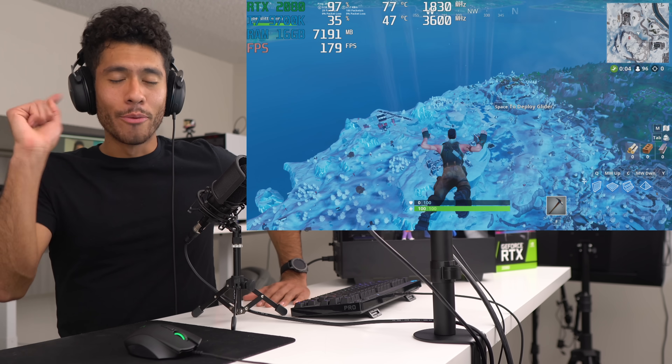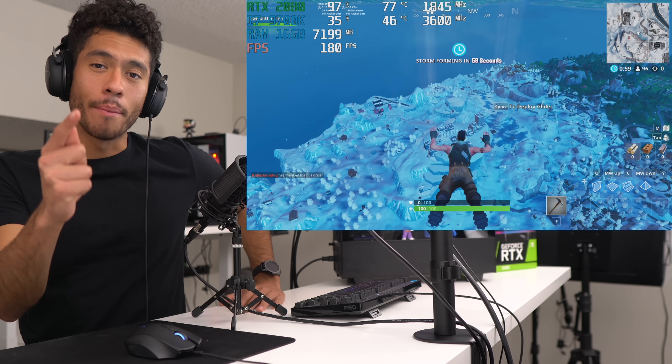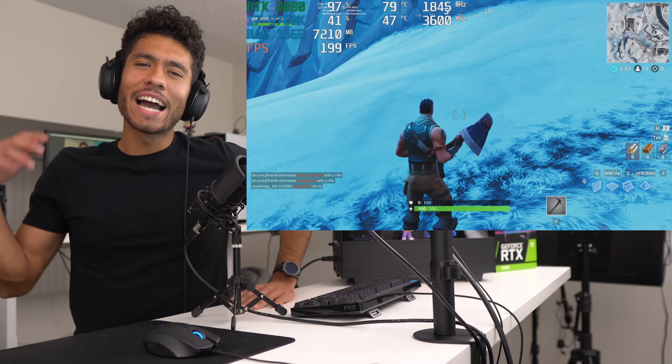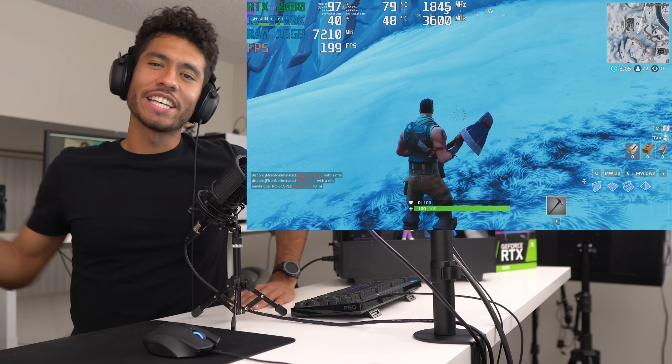I really appreciate it — many more RTX builds coming up. If you want to be notified when they come out, turn on bell notifications for the channel. Anyway guys, once again thanks for watching, stay frosty, peace.